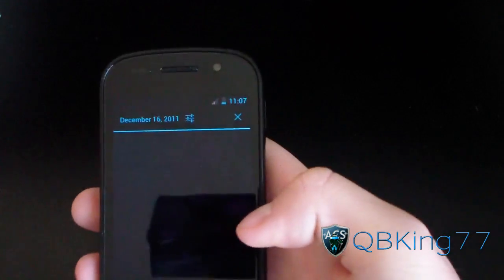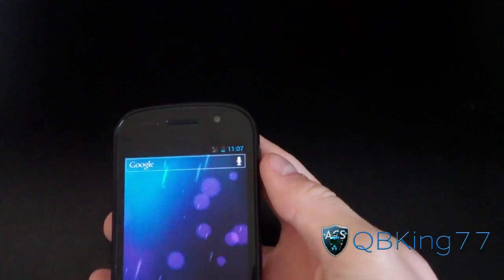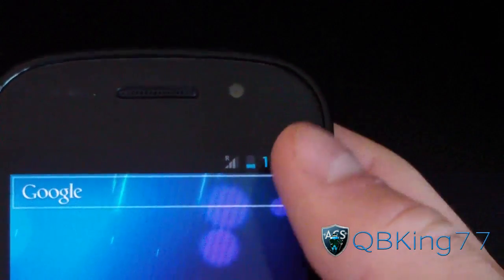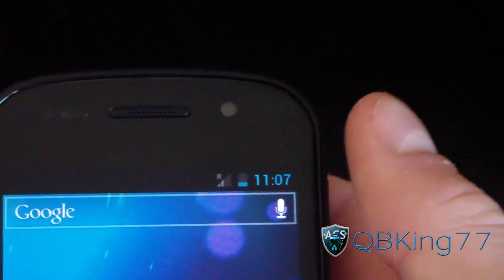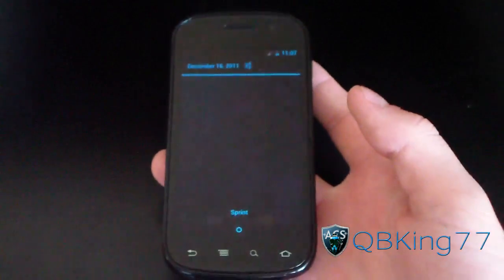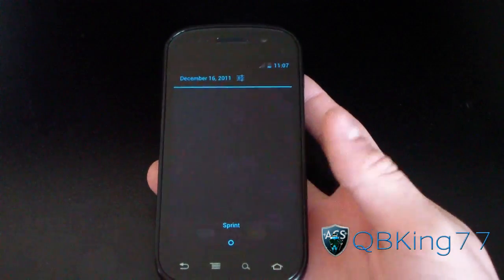Swipe down. Everything's about the same. Let's go ahead and check out the notification bar. As you can see, stock Ice Cream Sandwich battery icon, stock Ice Cream Sandwich clock — nice light blue color. Same with the notification bar: semi-transparent and black right there.